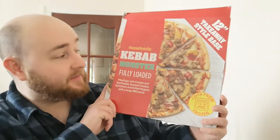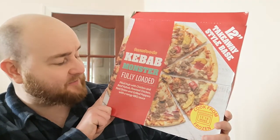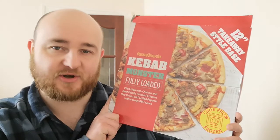Hello everybody and welcome to SnackTube. I've got something that might be a bit special today, might be a bit jobby. This is from Farm Foods, a place I don't go very often, but this is their Kebab Monster, fully loaded — piled high with chicken and beef kebab, roasted chicken, red onion and grilled peppers with a tangy BBQ sauce.